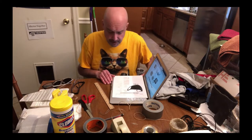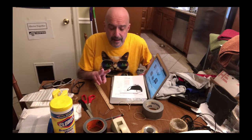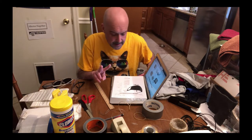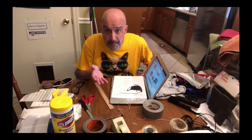Hi, Steve here. I wanted to show you two very unique ways of making a mask to use if you're going to go out into public. However, I don't recommend that you go out into public.